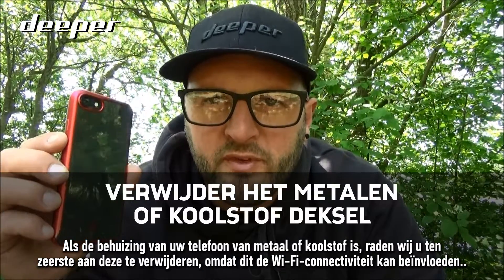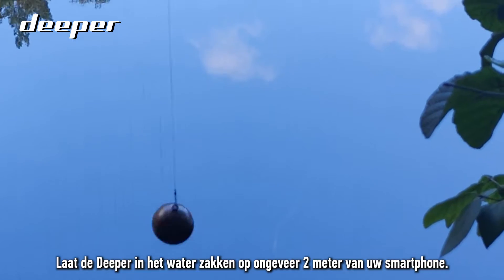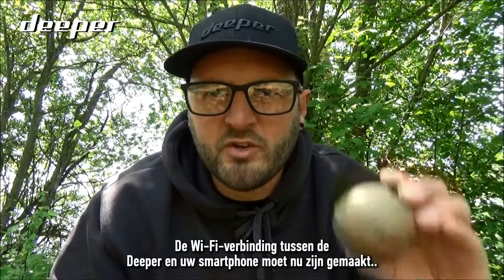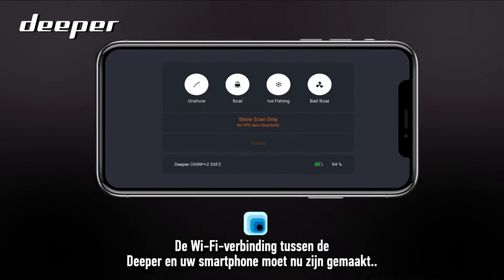Lower your Deeper into the water around two meters from your smartphone. The Wi-Fi connection between your Deeper and your smartphone should now be established.